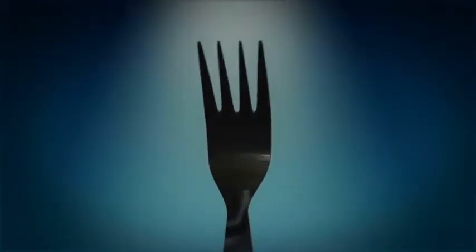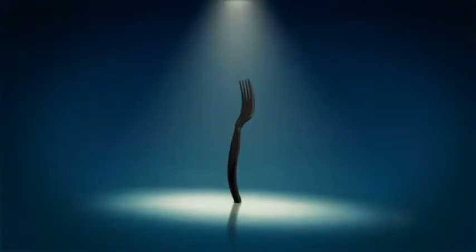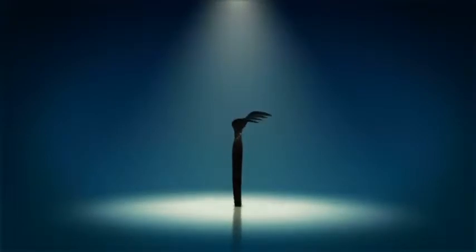I used to be a happy plastic piece of cutlery, but the outside world is cruel. So cruel.